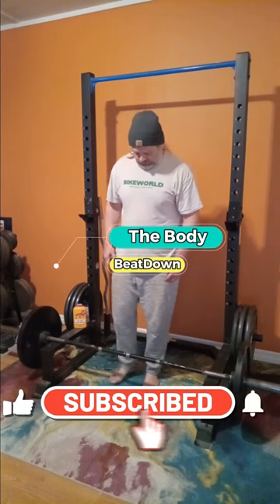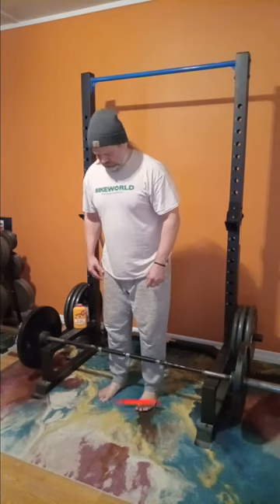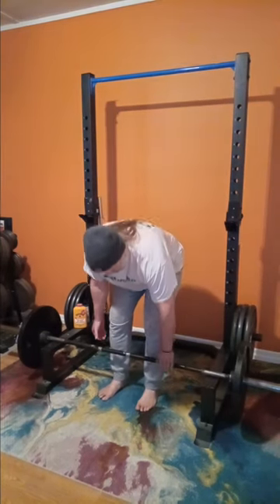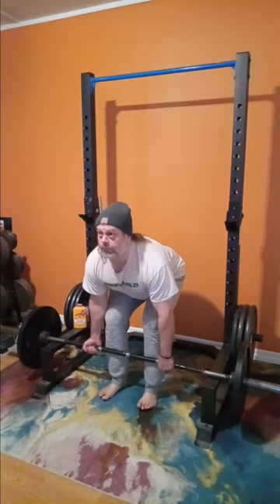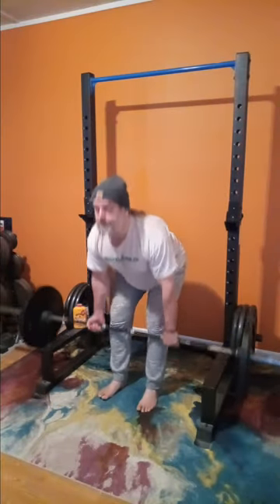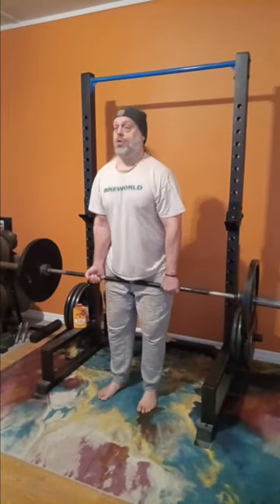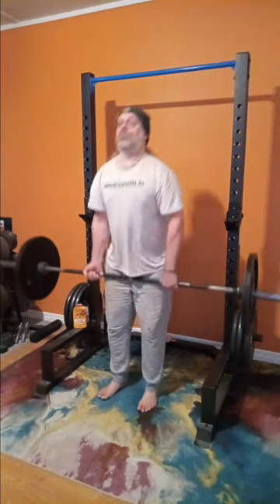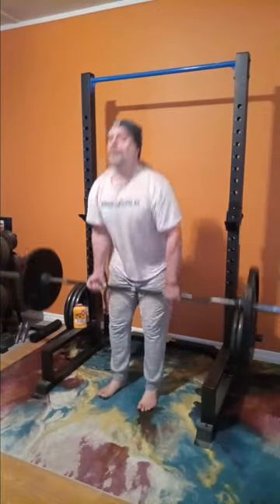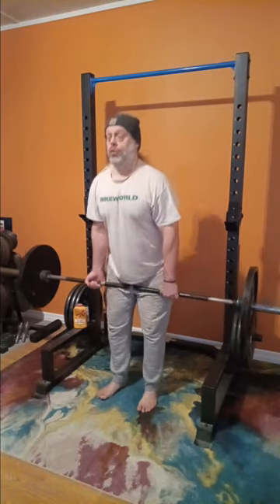Hey, what's going on everybody? How's everybody doing today? I'm doing well, thank you for asking. Body Beat Down here on this hump day afternoon. Today is deadlift day and my deadlift of choice are the elevated deadlifts. These are a great workout and a great training method to get you moving heavier weights from the floor. This is actually my second warm-up set.